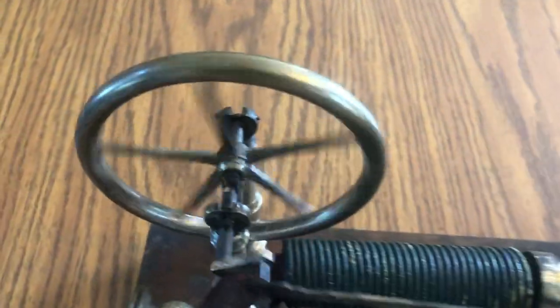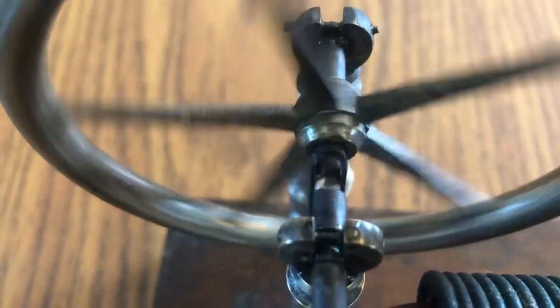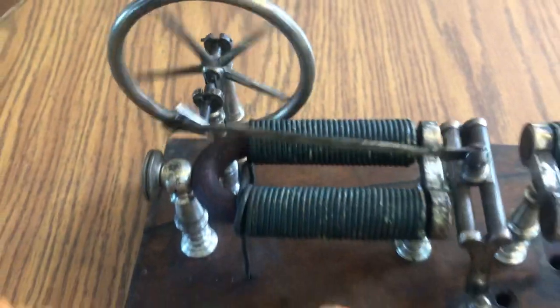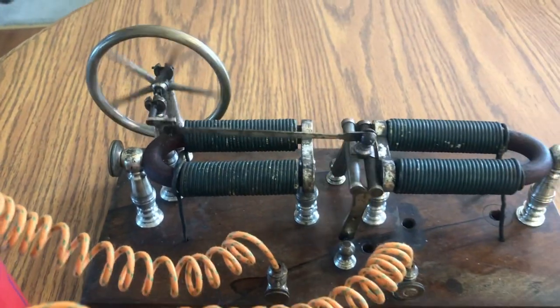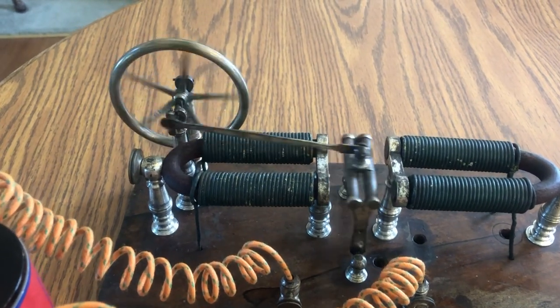It's pretty basic how it runs. It has two brushes here, and there's one contact on the crankshaft that alternates between each brush. When it hits one brush or the other, it energizes one set of coils or the other. The other part of the circuit is through the crankshaft bearing — that's the ground.